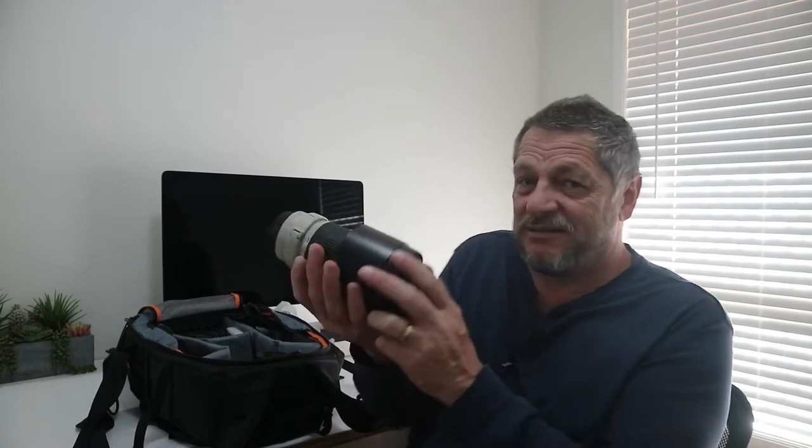The third lens I use is the 70-200mm f/4, though not as often — it depends on the location. This lens is an absolute icon for Canon in both f/4 and f/2.8. I've used it for sports and portraits too. For landscape photography it works brilliantly on full frame. If I need more reach, I have a 7D Mark II, Canon's crop professional body, which extends the focal length by 1.6x, so the 200mm becomes over 300mm without much image degradation.